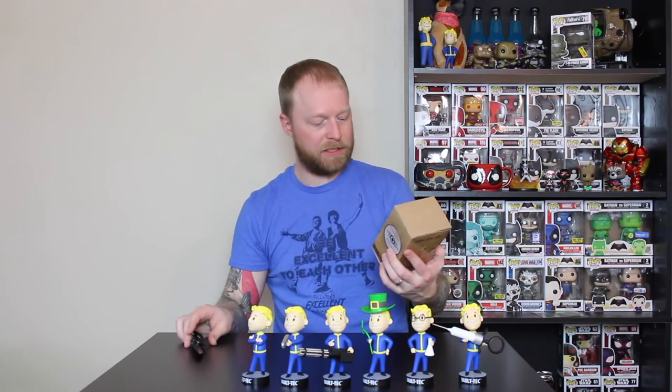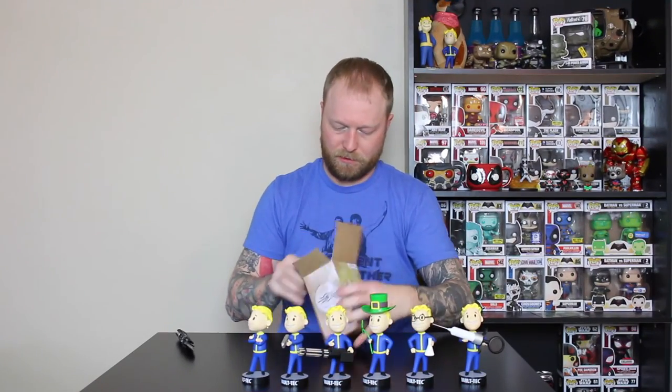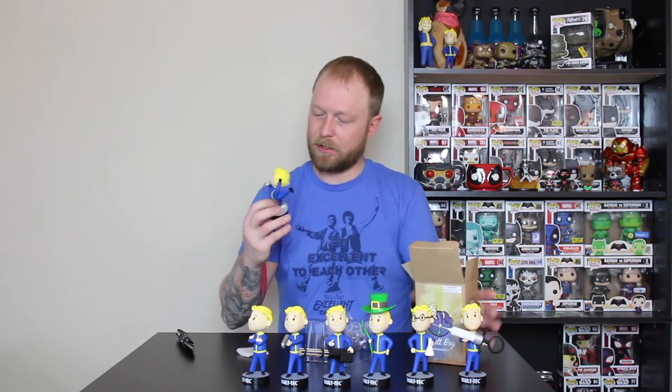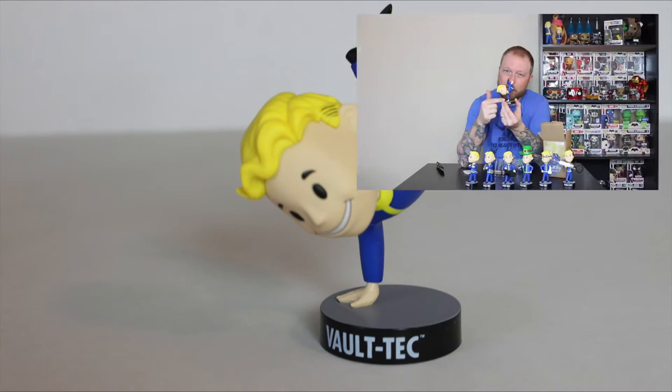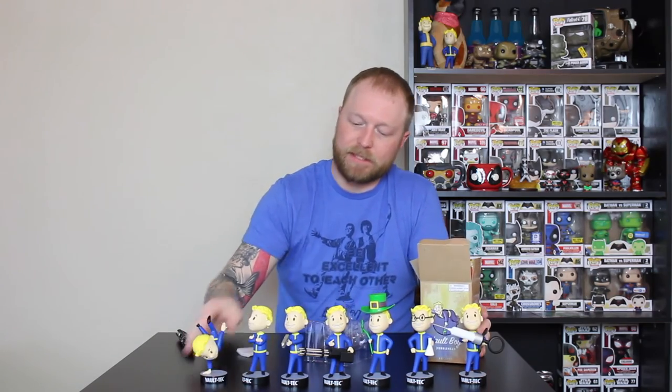And finally, last up, we have Agility. In the picture on the box it shows him balancing on a bottle, but here it shows him balancing on his hand. This would have been a lot cooler if it had a Nuka-Cola bottle that he was balancing on for Agility. Either way, it's still part of the collection — gotta have it.